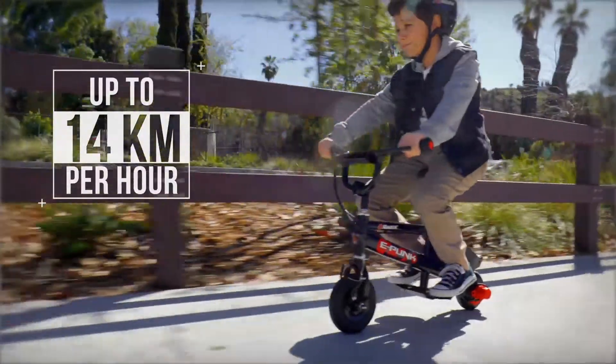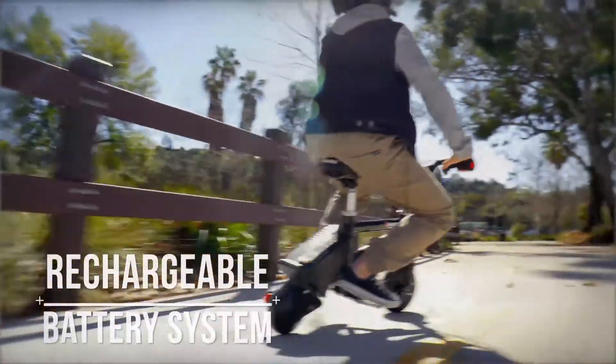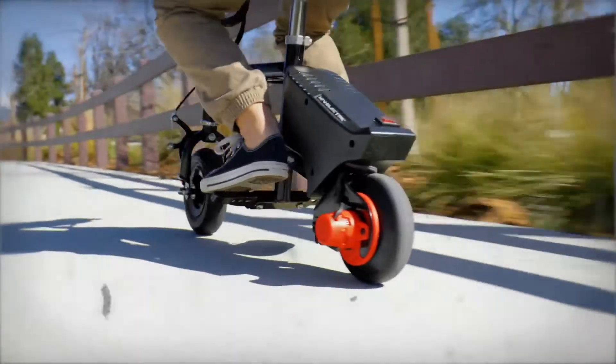Get up to 14Ks an hour, and up to 40 minutes of rolling and ripping around. The Razor ePunk — look for it in-store or online now.